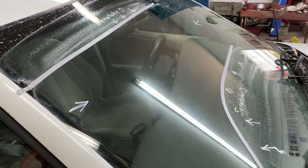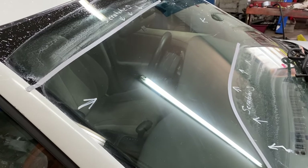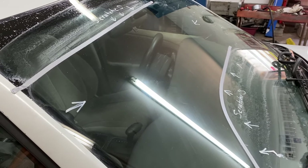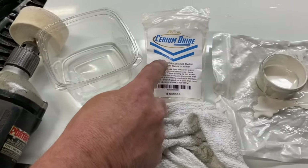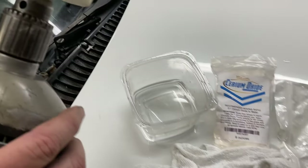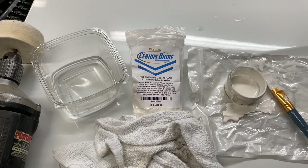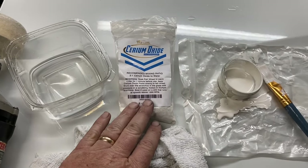If you had a little bit more time and wanted to work on those spots a little more, you could probably make them even less visible. That's not bad for maybe a half hour worth of work, and you don't have to replace the windshield. I'll put a link to the kit that I got — the cerium oxide — and it comes with a little felt pad for your drill. It's good to have this. You always get scratches on windshields, and this thing lasts a long time — it can stay for years.